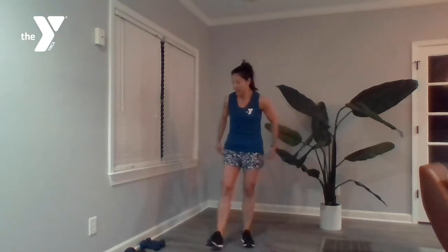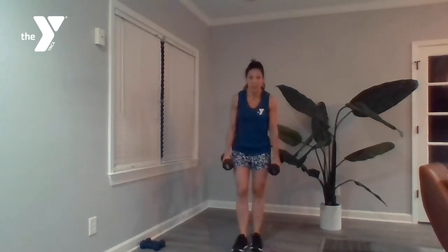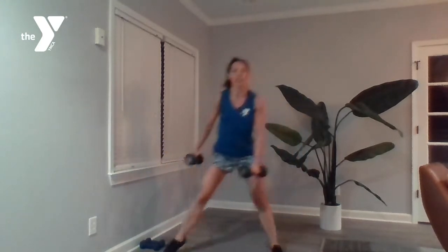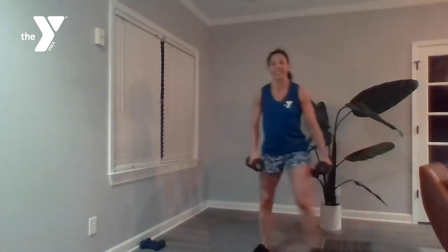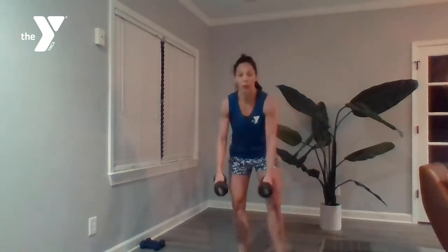Set three. We've got 12 lateral lunges — grabbing some medium-weight dumbbells. Then 12 speed skaters, followed by one minute of double crunches. For those lateral lunges, clearing some space, starting in the center, dumbbells at the side, stepping wide, dumbbells come down, keeping that chest open, and then the opposite side. 12 each side. Then drop those dumbbells for your speed skaters.